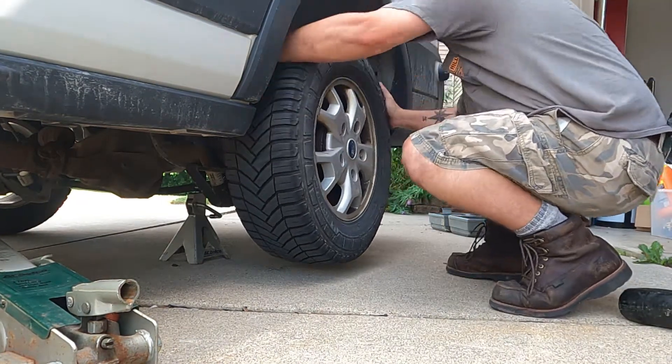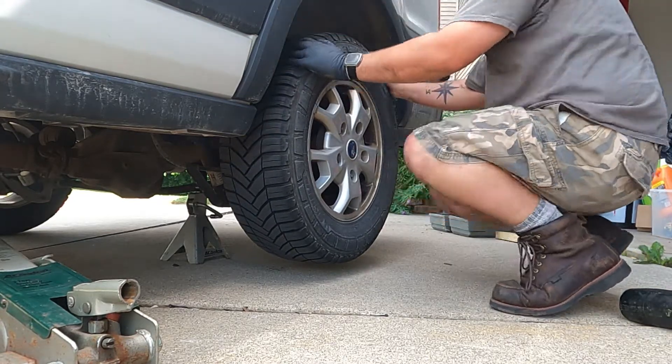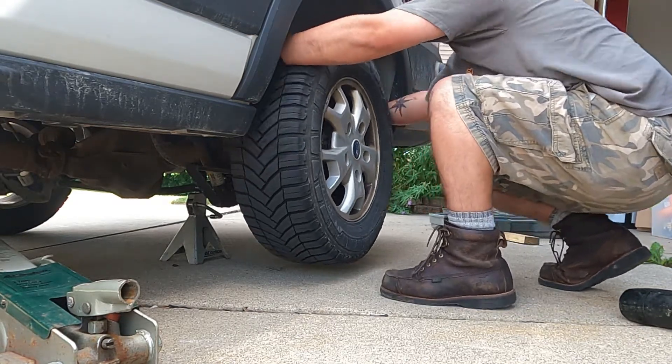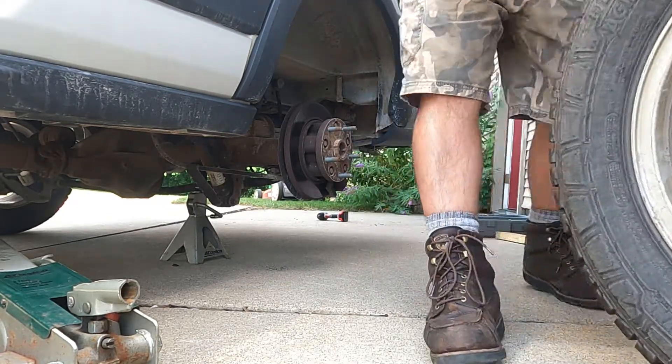Let's get started. You ever wonder why to use anti-seize? This is why. Thanks, Bell Tire. Okay, that's extremely difficult.